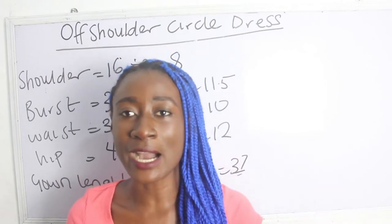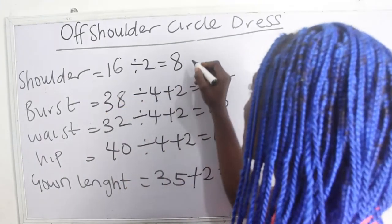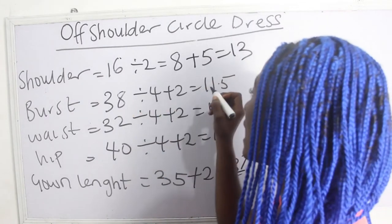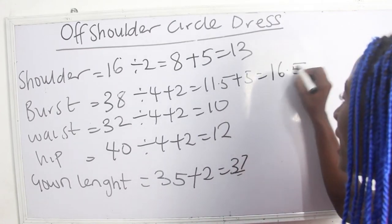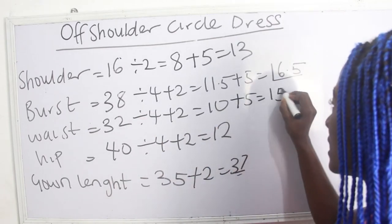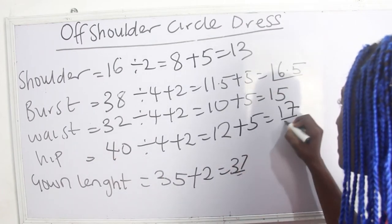I'm going to add about five inches to my basic measurements, starting from shoulder to gown length. Shoulder: 8 plus 5 gives 13 inches. Bust: 11.5 plus 5 gives 16.5. Waist: 10 plus 5 gives 15 inches. Hip: 12 plus 5 gives 17 inches.